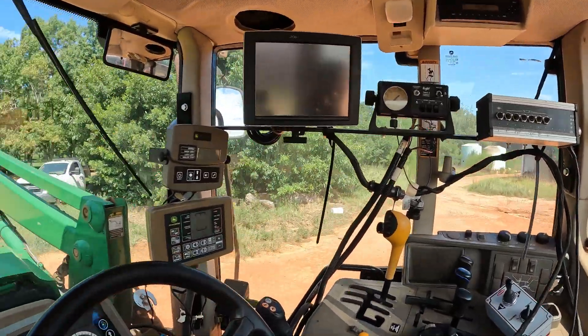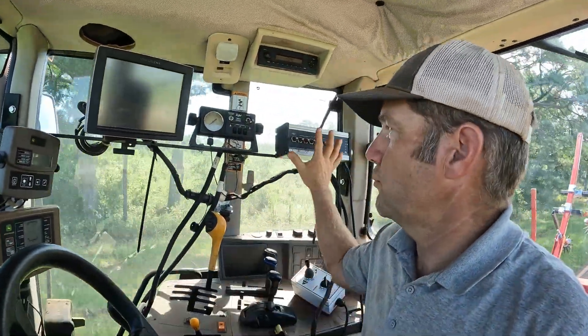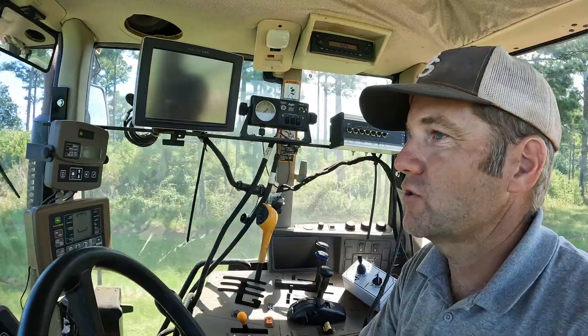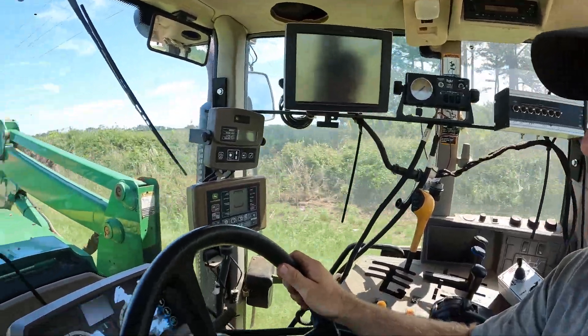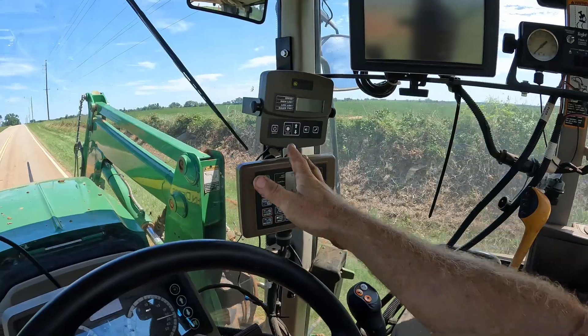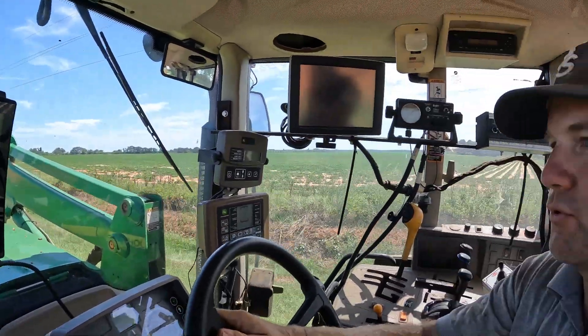I've got everything in it that you can put in it. If you're wondering what all this tech is: these are my spray controls and spray monitors, this is the guidance — the Green Star guidance — this is my bale monitors for when baling hay, and this is the weeder monitor for operating the digital weeder we're about to run.